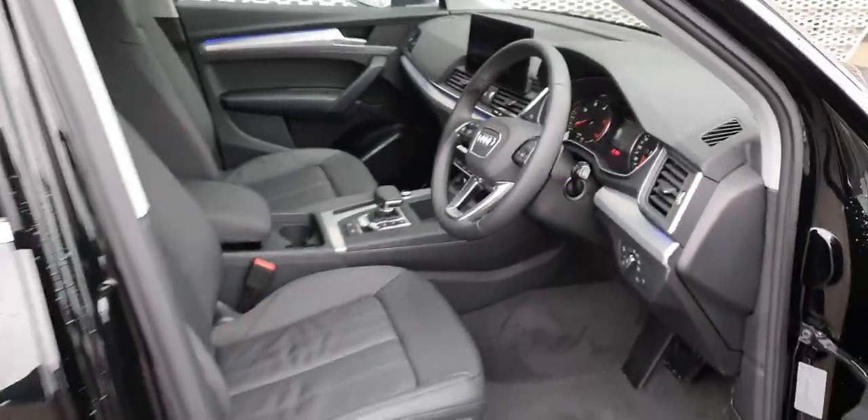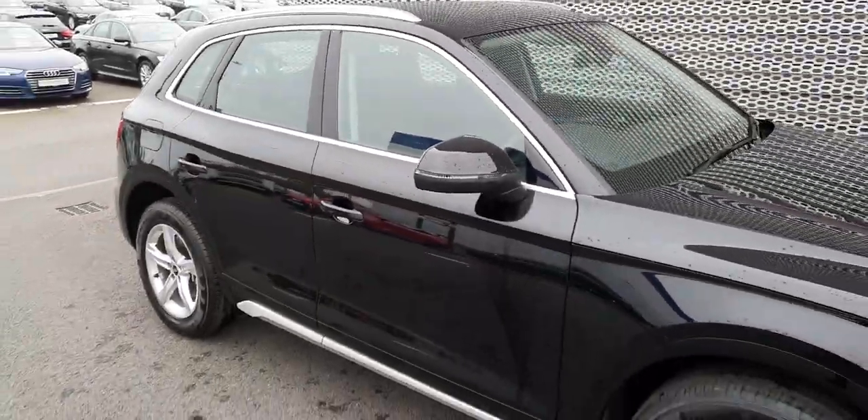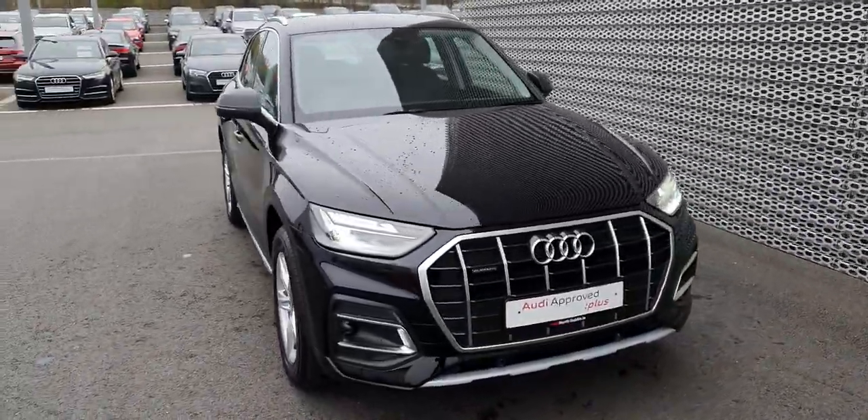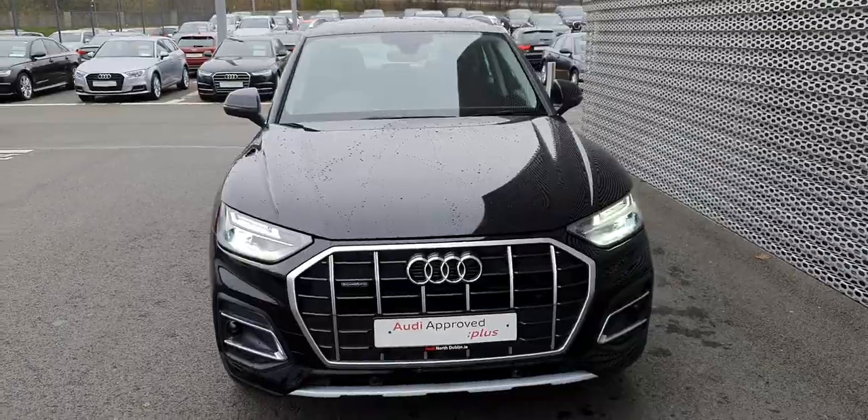Lovely car. If you have any more questions, give us a call on 01850 2100. That's 01850 2100. Thanks for watching guys.